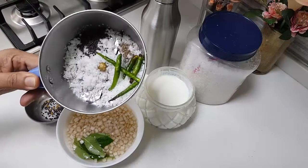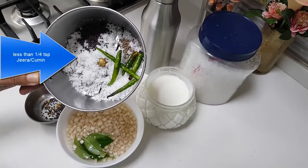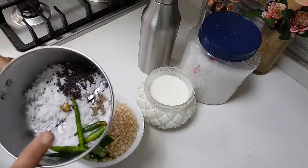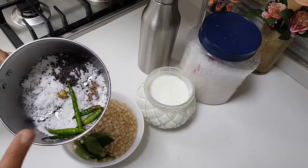I have taken two tablespoons of freshly grated coconut, one teaspoon of mustard, and less than a quarter teaspoon of cumin or green chilli to your taste. I am going to grind this very fine. You can add a little bit of curd and then make a good paste of it.